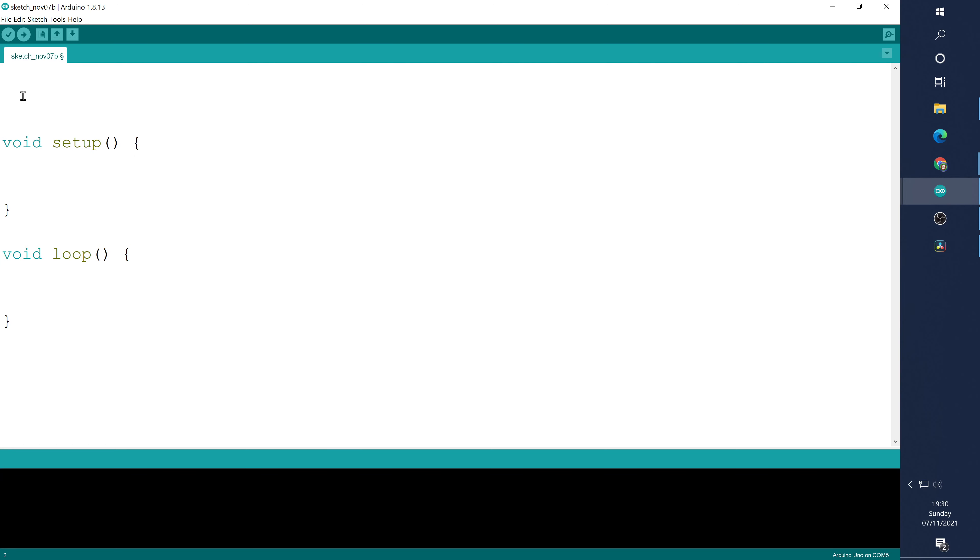We've already connected our LED to pin 11, so let's define this. We'll start off with hash define — it's turned green so that's correct — and let's call this LED pin, and that was pin 11. Remember when we're defining a pin we don't actually need to put the equals or the semicolon, so we'll leave it as it is for now.